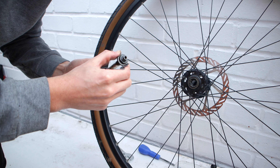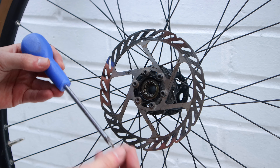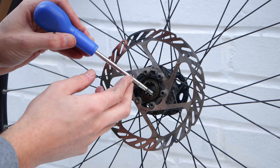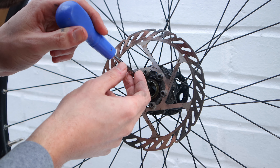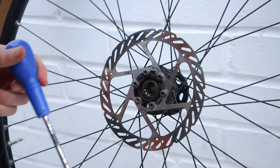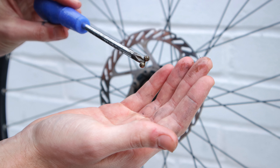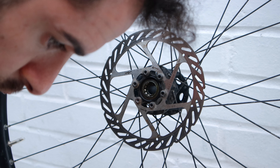You can see that the old bearings look dirty — the grease is discoloured and you can also feel some grit in there. So it's a good job that we are revamping these bearings, giving them a new lease of life. To remove the bearings, simply use something magnetic — in my case a magnetic screwdriver — to pull the bearings out one by one, again counting them and putting them down somewhere safe and separate.